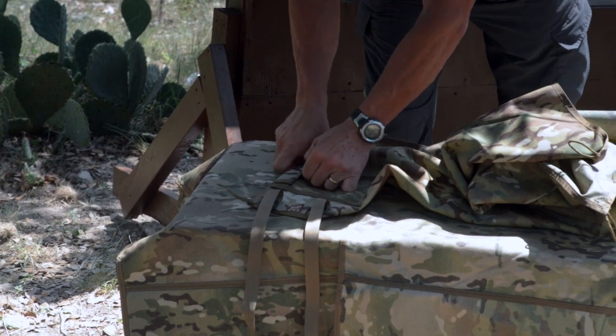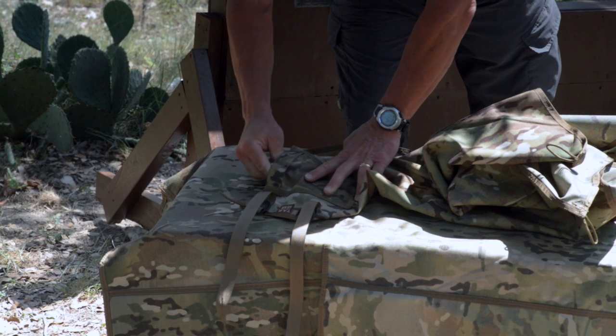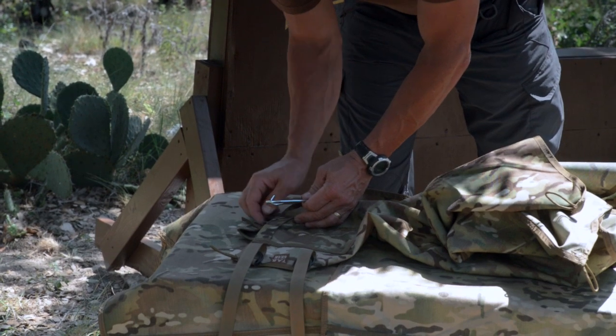Let me demo the stake pouch option here. If you purchase the stake pouch option, it comes with four steel stakes that are included. So if you need them, they're always there.